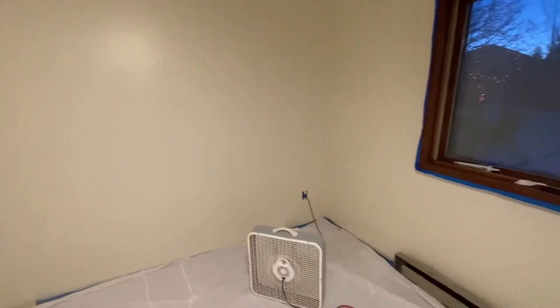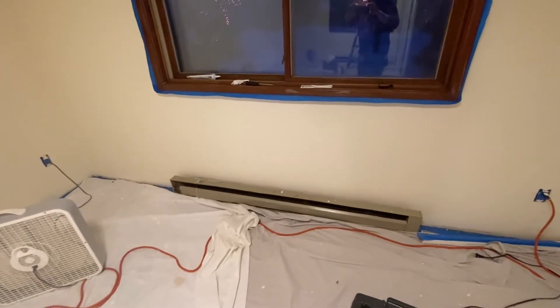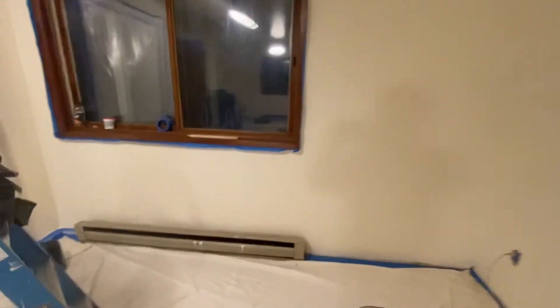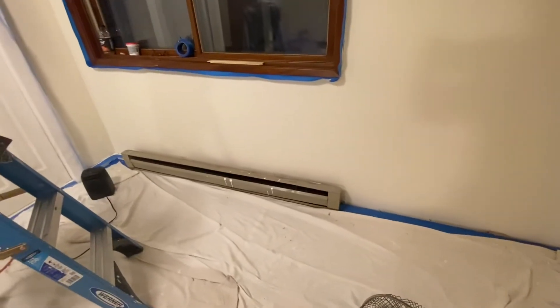All we got to do next is pull out these baseboard heaters and replace them with new ones that are white as well, so they will match. We can pick those up locally for about 45 bucks each — a pretty good deal. Doesn't matter that we got paint on them because we're not going to reuse them.